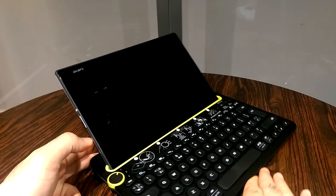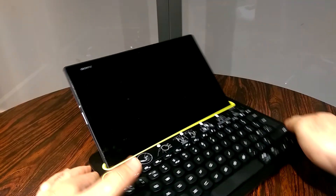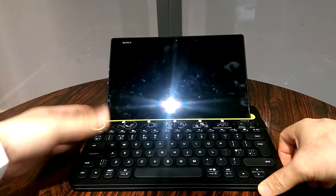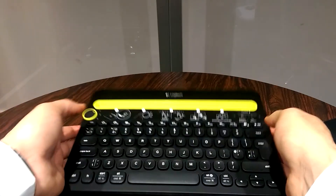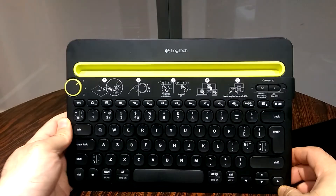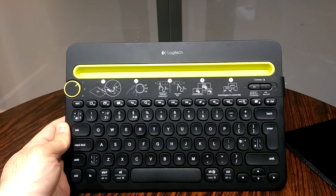So guys, that was a quick video showing you the Bluetooth wireless multi-device keyboard model K480 by Logitech. If you have any questions, please leave them in the comment section. If you liked my video, please subscribe. If you have any other questions relating to this or any other video, feel free to ask and I'll be more than happy to help. I'll see you guys in the next video.